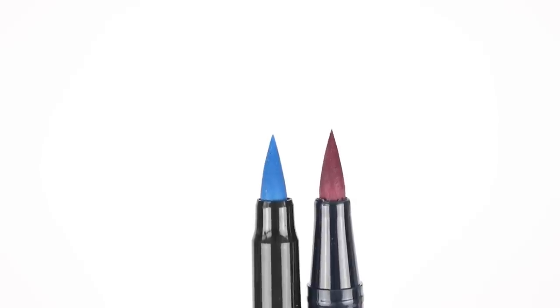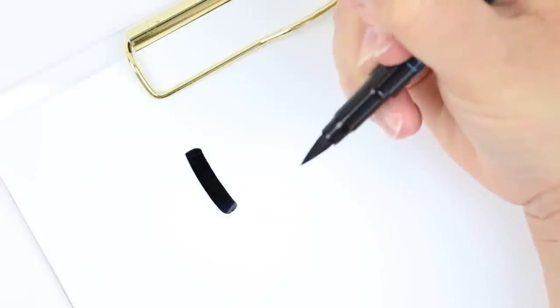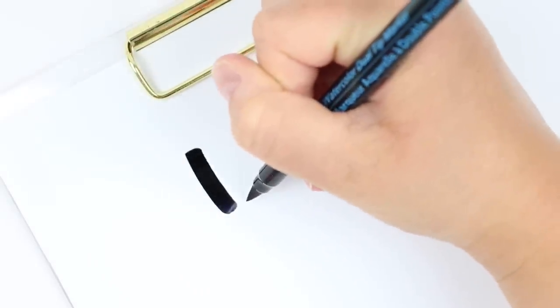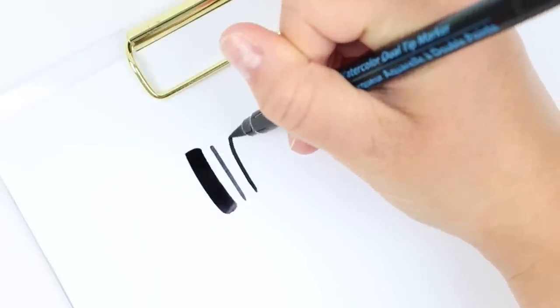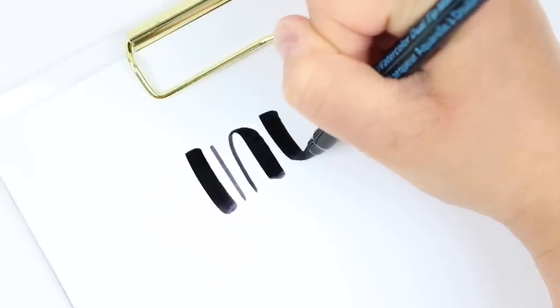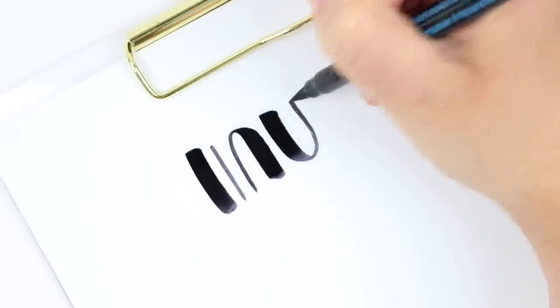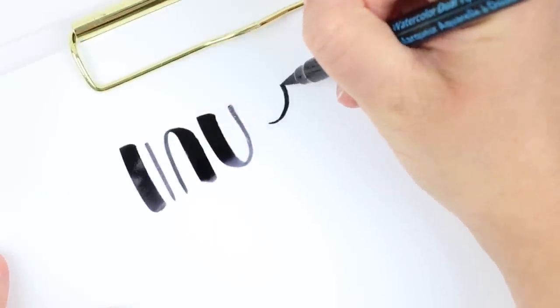As you can see they are very similar. I do also agree that they feel pretty similar when they write. Now I personally don't think they feel identical; however, as somebody who gets asked about pens a lot, reviews pens a lot, and does a lot of hand lettering, I might pay a little bit more attention to the tiny little details than some people — so I can totally see how people would call these a dupe.